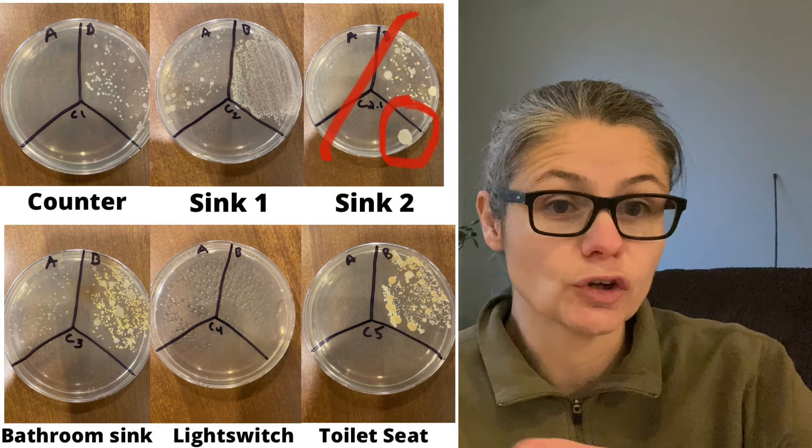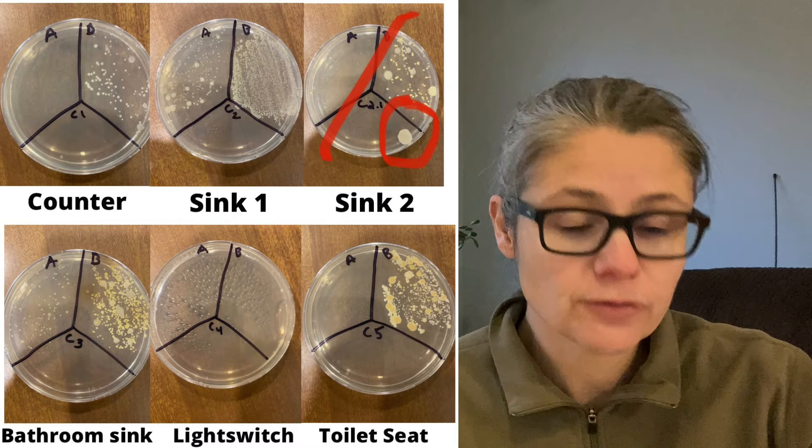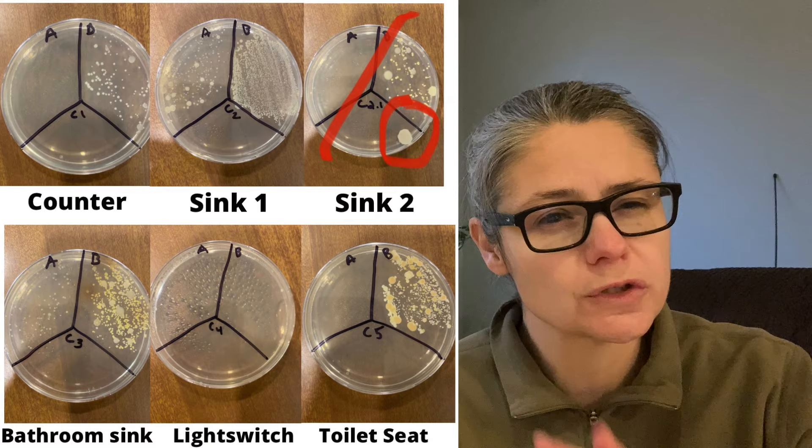I think those are some pretty good results. Hydrogen peroxide did a great job at disinfecting various areas around my house. Let's do a recap. The kitchen counter — I give it a good. Kitchen sink — okay. Kitchen sink number two, I made a mistake; we had a cross-contamination issue, so we just ignore that one. The bathroom sink — I give it an okay. The light switch — I didn't have enough bacteria growing to really give it a good test run. And the toilet seat — I'd say was very good, excellent.